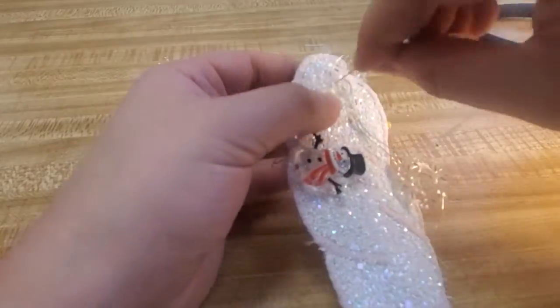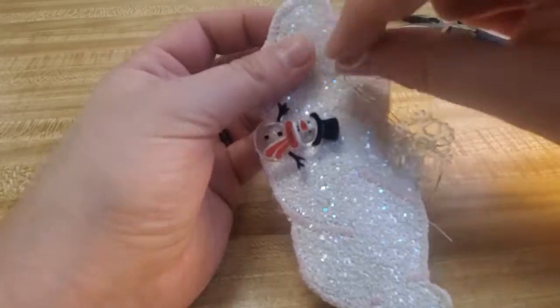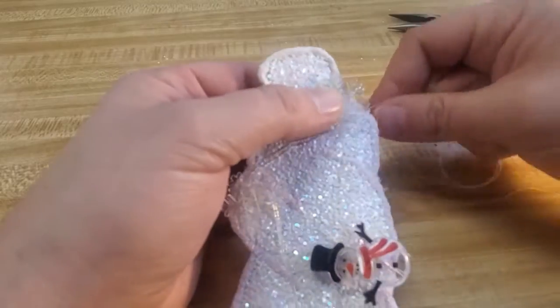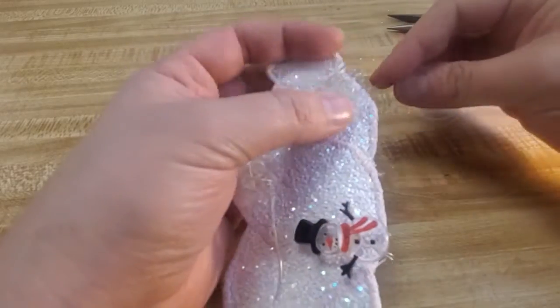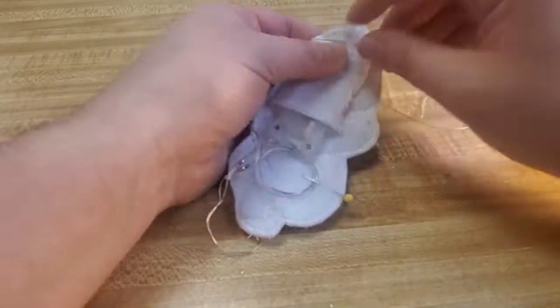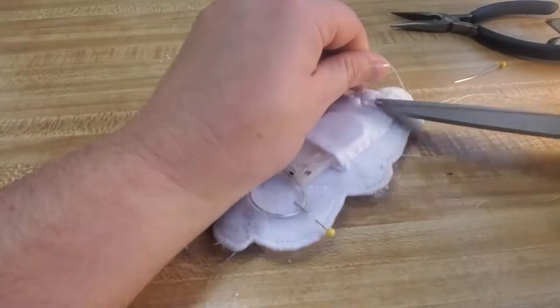I didn't go too crazy with any of these — I did just some nice good basic stitches. I used a white thread. I was thinking about using a clear thread but decided that the white was going to be clear enough. So each one got stitched on and knotted off in the back.